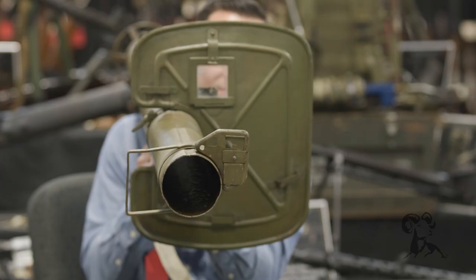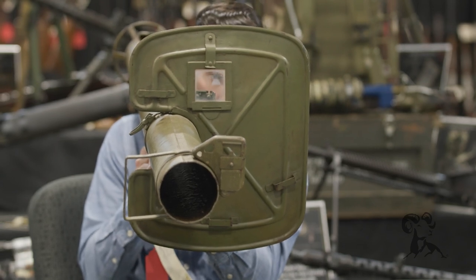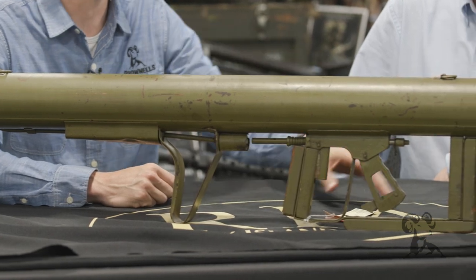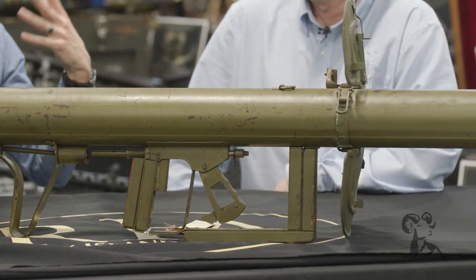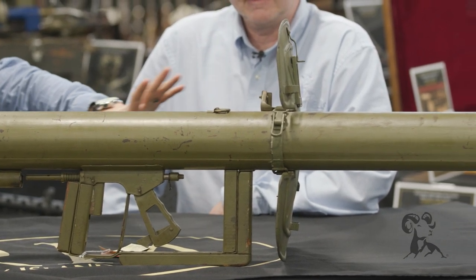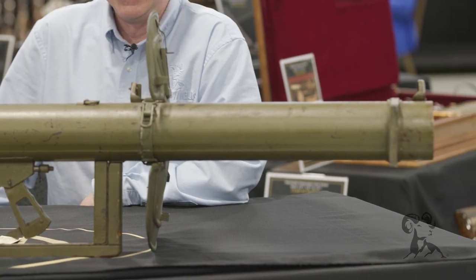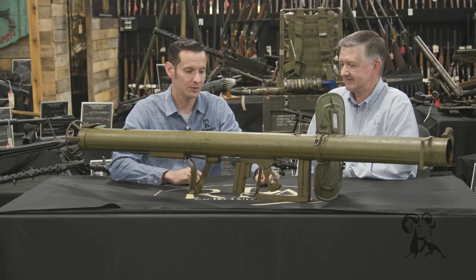This is a later model that has the shield on the front — the very notable feature you see in like every war movie ever. But the earlier model didn't have this, and the shooter actually had to wear protective gear: a mask, a whole get-up because of what's coming off that rocket at the muzzle. So with the adaptation of this shield, you no longer needed that, which is pretty cool.